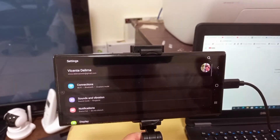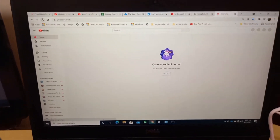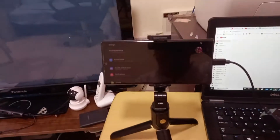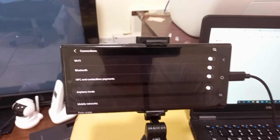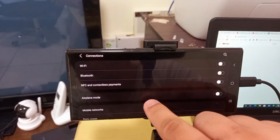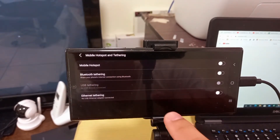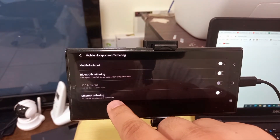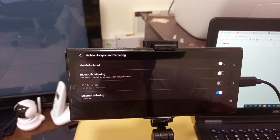We still don't have internet right now — you can see there's no internet. We'll go to Settings, then Connection, then we'll select Hotspot and Tethering. Then we'll select Ethernet tethering and switch it on — it's on now.